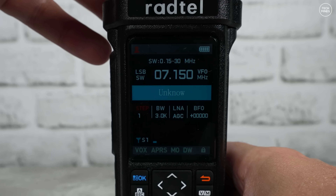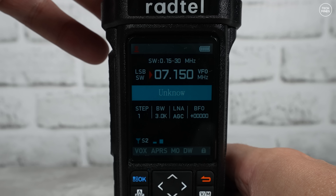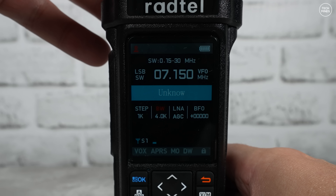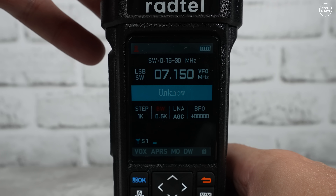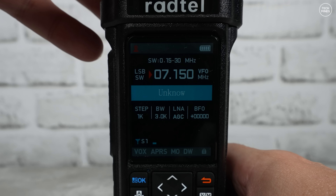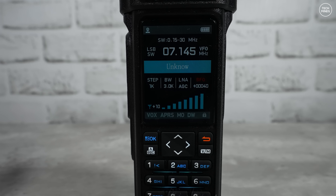When in the radio screen, you can use the star button on the bottom left to change the highlighted setting across the bottom. You can then either use the arrow buttons or the top rotary encoder to adjust that value. You can also press the OK button to show a menu specific to this radio receiver mode, where you can change things like the LNA values, the BFO, and the mode of modulation.